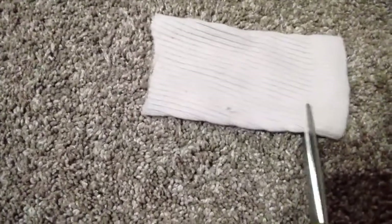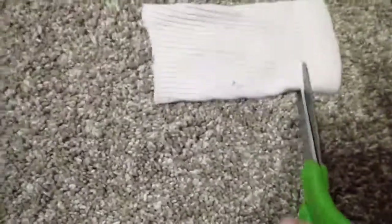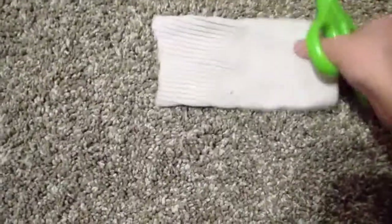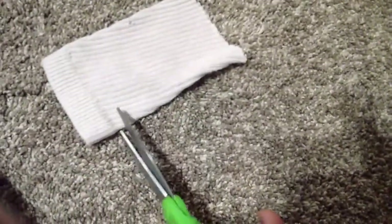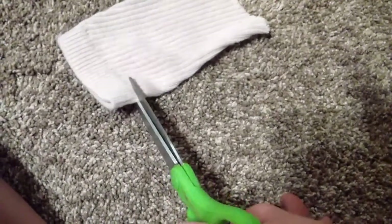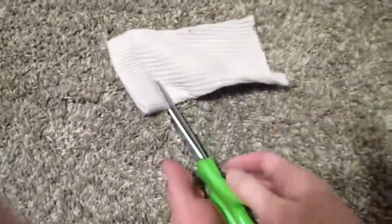Now I'm going to cut the sleeves. I'm going to cut them right about here, and then here. So I cut the sleeves.